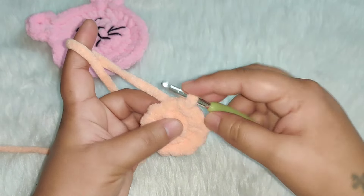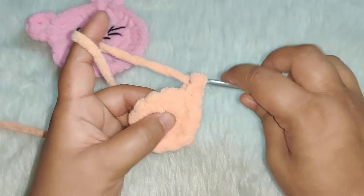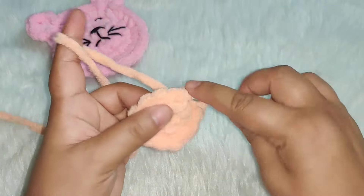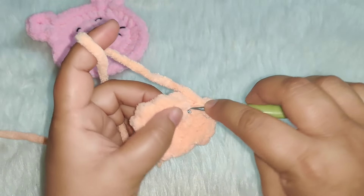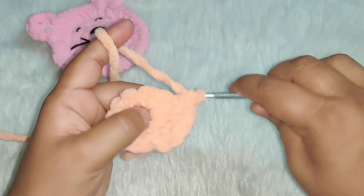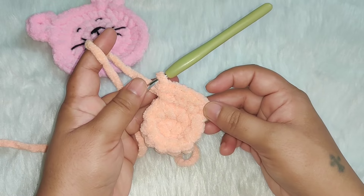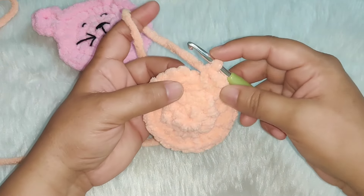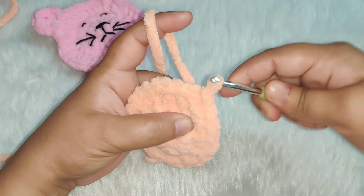For the next row, chain one. In the first stitch two single crochets, in the next stitch two single crochets, in the next stitch two single crochets — continue working two single crochets in each stitch of this row. You need to have a total of 24 stitches. After you complete your row, join with a slip stitch into the first single crochet.